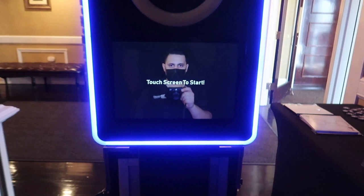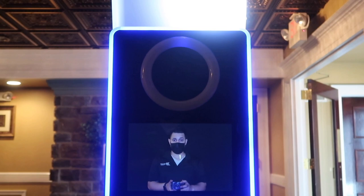In order to get this started, all we do is touch the screen to start. It says get ready, take three photos — one, two, boom — three photos, and now it's going to print them all out.